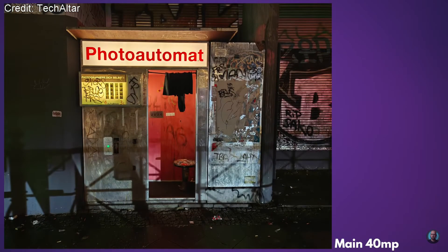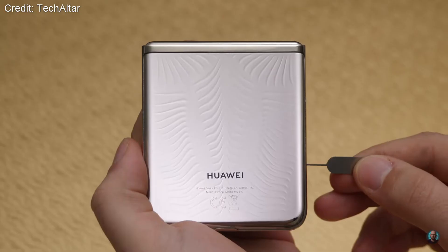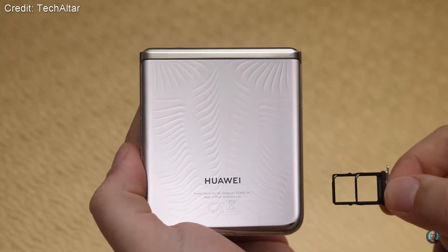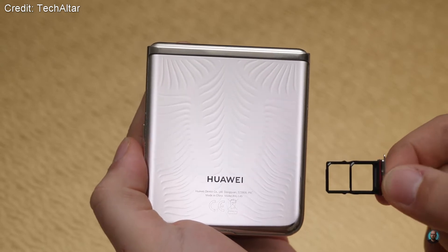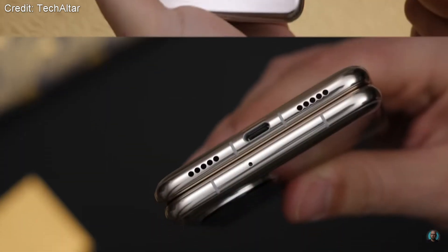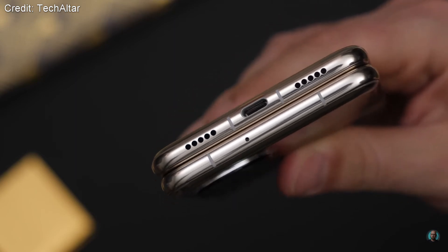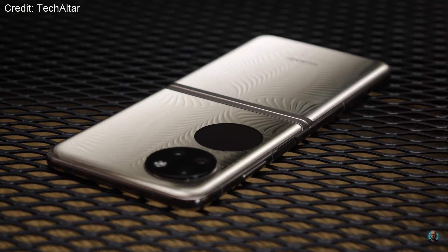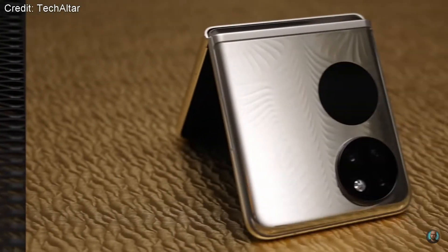For the specs, the processor is the Snapdragon 888 4G, with either 8 or 12 gigabytes of RAM and 256 or 512 gigabytes of storage. It also has a 4000 milliamp-hour LiPo battery with 40 watt fast charging and 5 watt reverse wireless charging for your headphones.